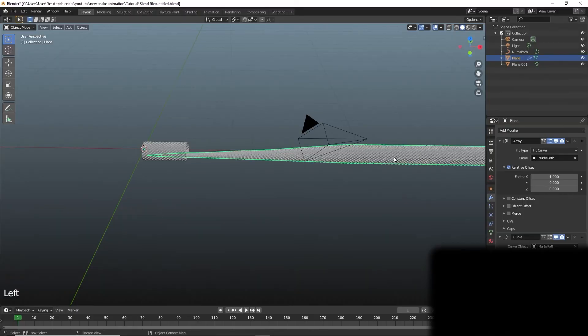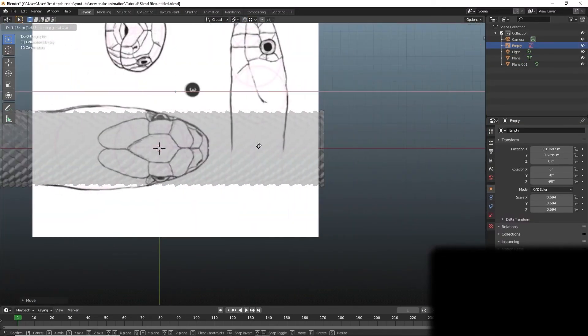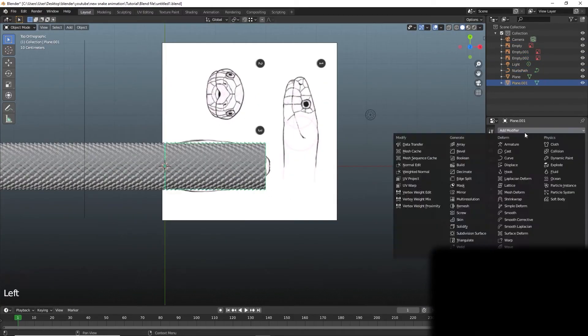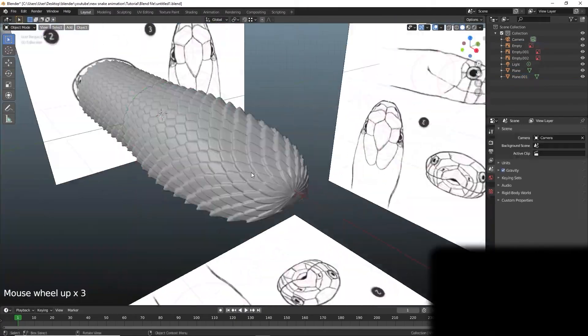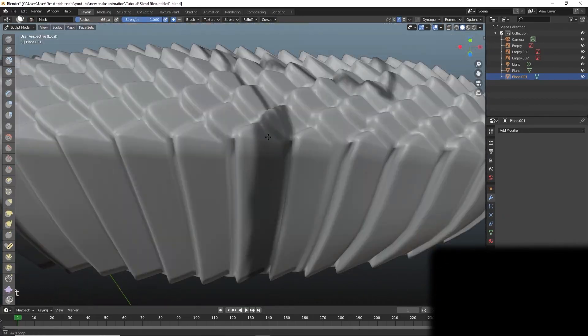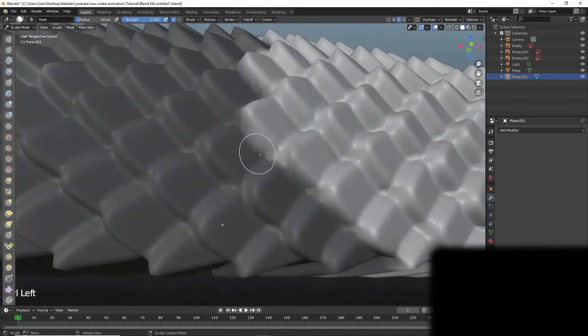Use any reference image as a blueprint and mask the rear of the head, keeping in consideration that the mask needs to follow along the scales rather than through them.